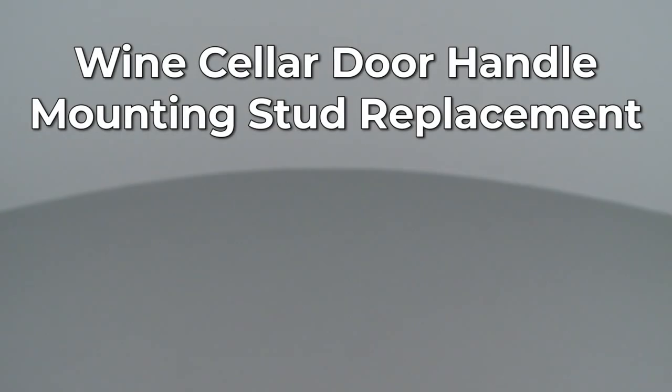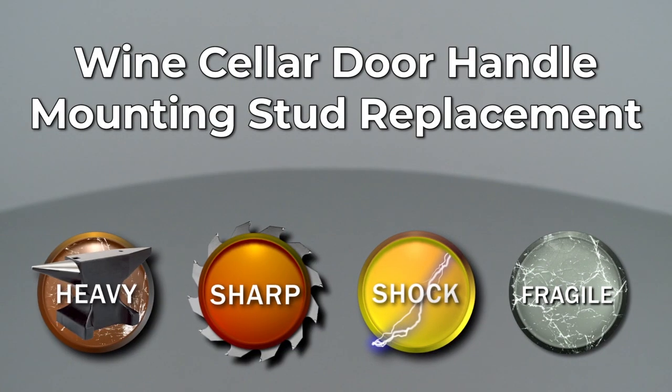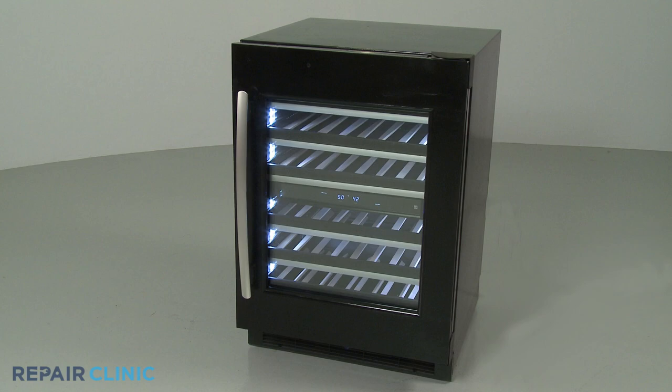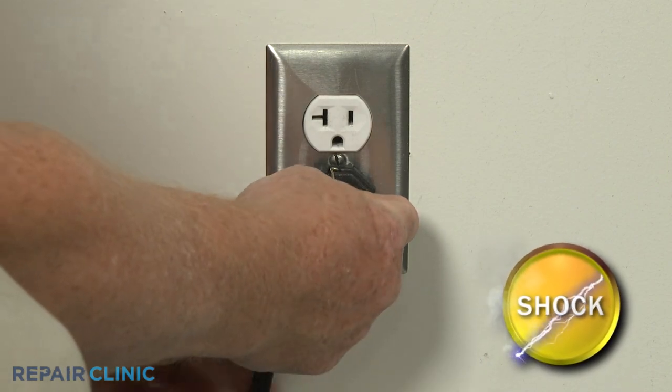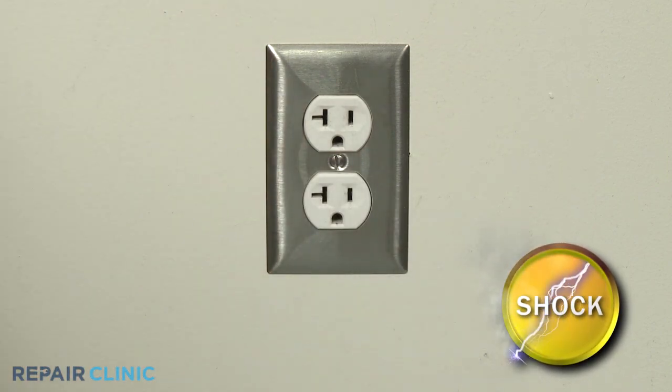Since Repair Clinic encourages you to perform this repair safely, a warning icon will appear when you should use caution. Before you replace a door handle mounting stud on your wine cellar, be sure to unplug the power cord or shut off the power supply.